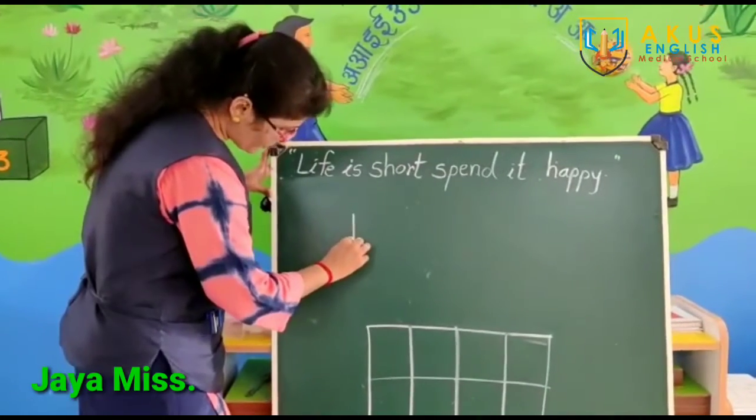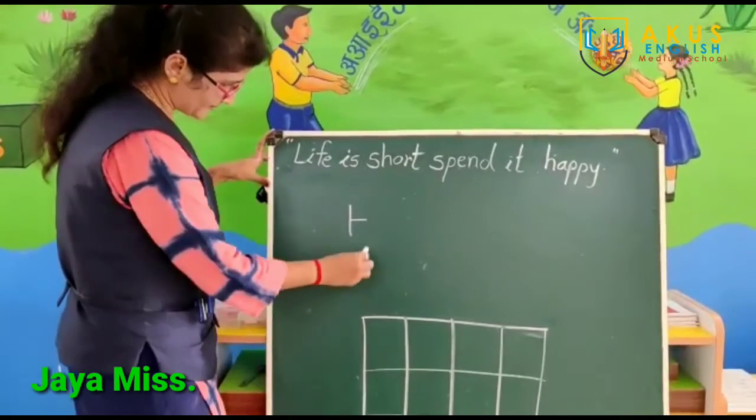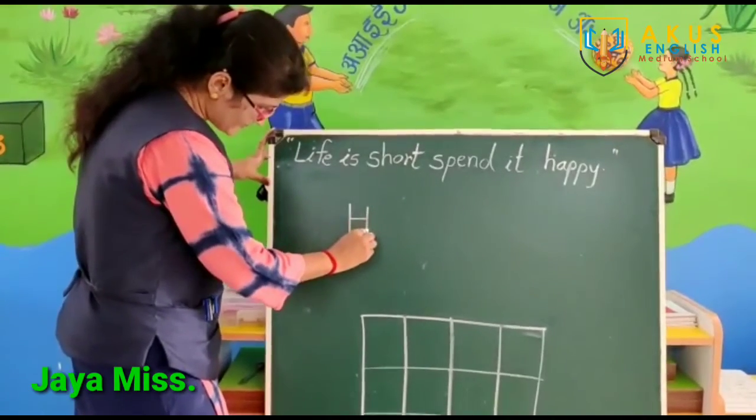How to write letter H? First, what do we need to do? Standing line. Then, in the back of the sleeping line. And again, standing line.